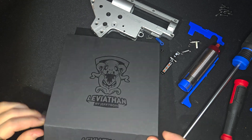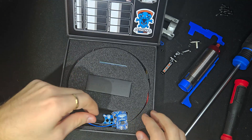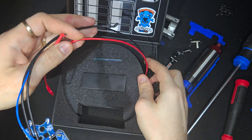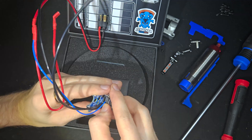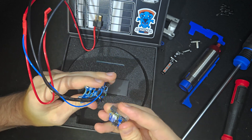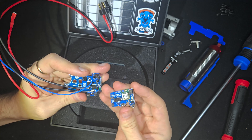Hello and welcome back to Tactical Tinkerer. Today we'll be taking a look at still one of the most advanced airsoft MOSFETs out there, the Jeptron Leviathan. The Leviathan is loaded with MILSIM-focused features like the real field trigger system, external reload switch support, and full amp control. If you're building a serious setup, especially for realism or DMR roles, this might be the MOSFET you've been looking for.